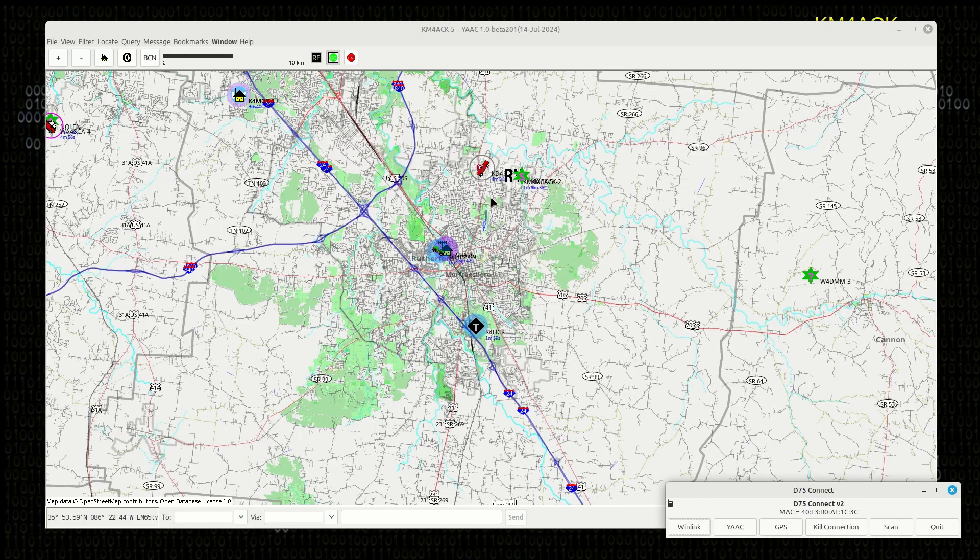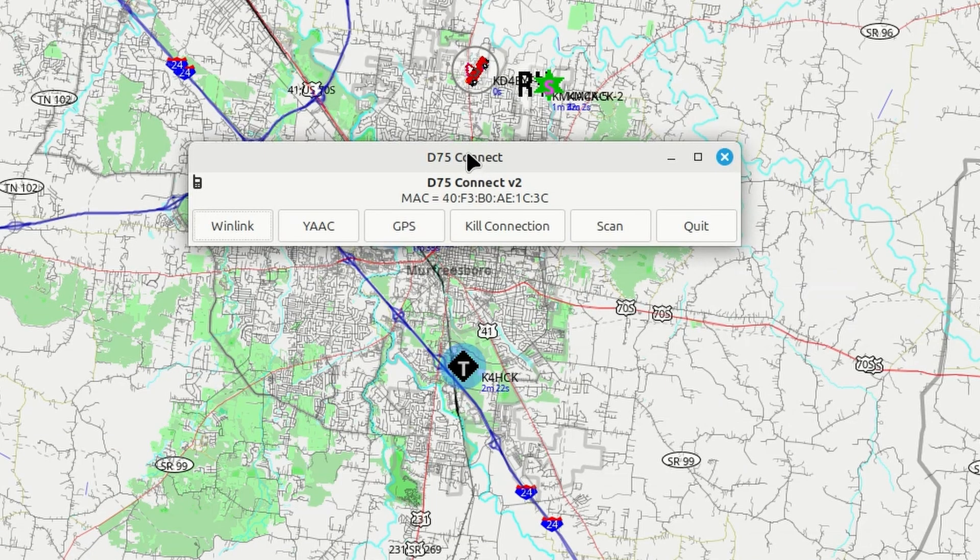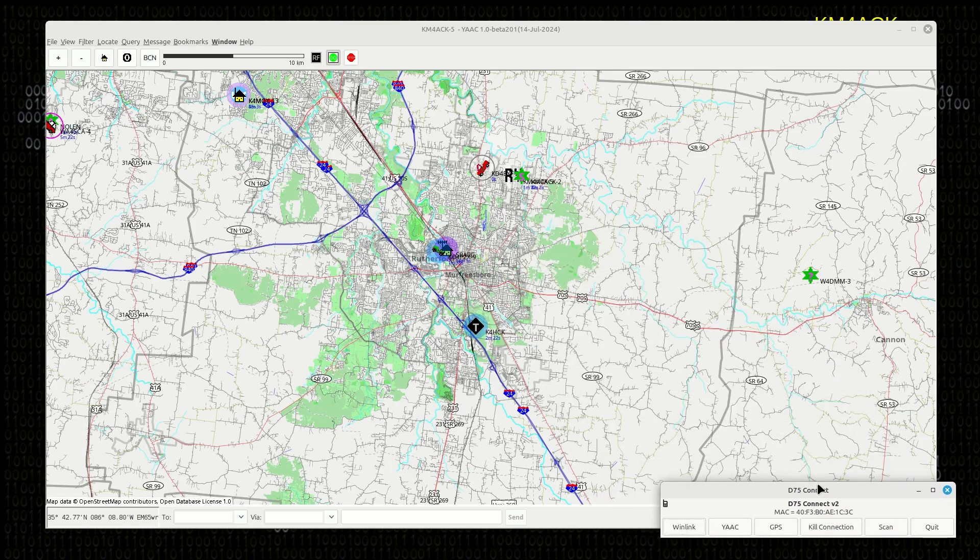Sliding over to desktop two, you're going to find YAAC. This is connected via Bluetooth to the D75, and this allows me to run YAAC and keep up with things going on over APRS in my local area — it's actually pretty dead this morning on APRS. Down in the bottom corner I've got the D75 connect script that I wrote running there. That script is over on GitHub if anyone is running a D74 or D75; it'll help get you going with Bluetooth.